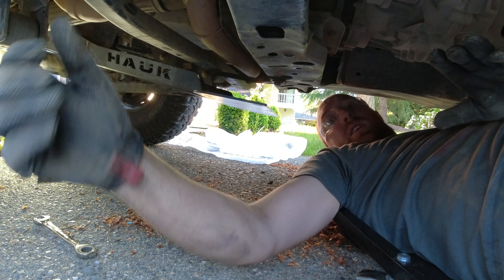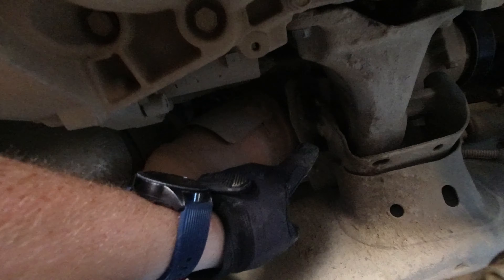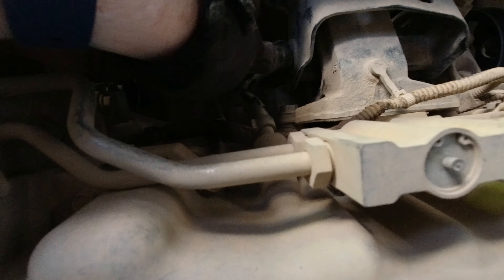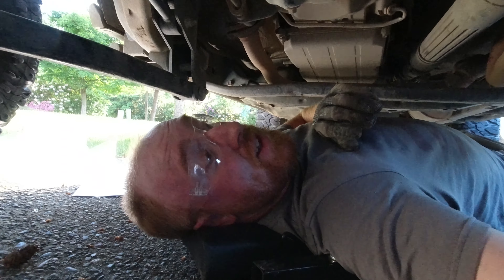I did forget to take off this crossmember right here. This crossmember does need to come out — it's got two bolts, one on either side and one directly in the middle. After some quick searching, I found where I need to go. This bolt up here needs to loosen up and I need to remove this nut. Then those plates are going to sit on here — nut off the passenger side and loosen up the driver's side.